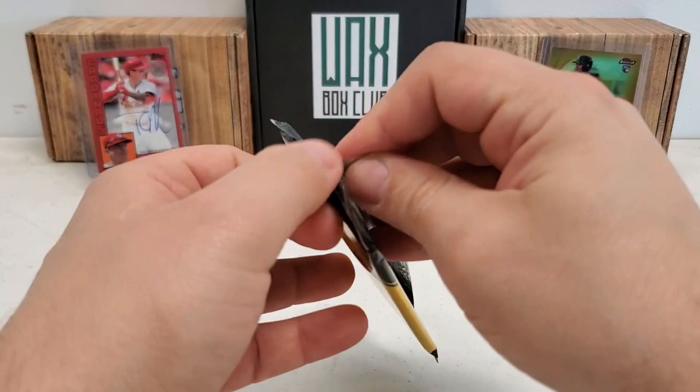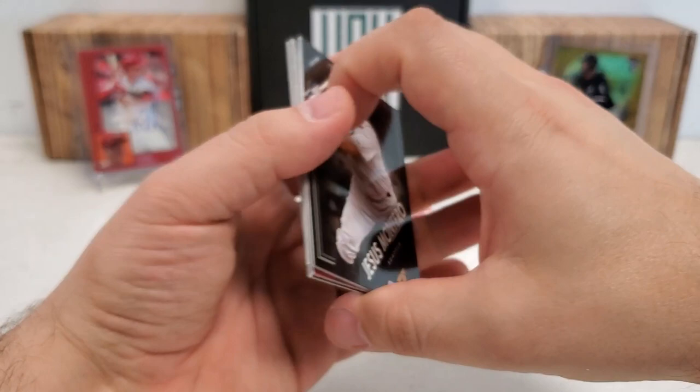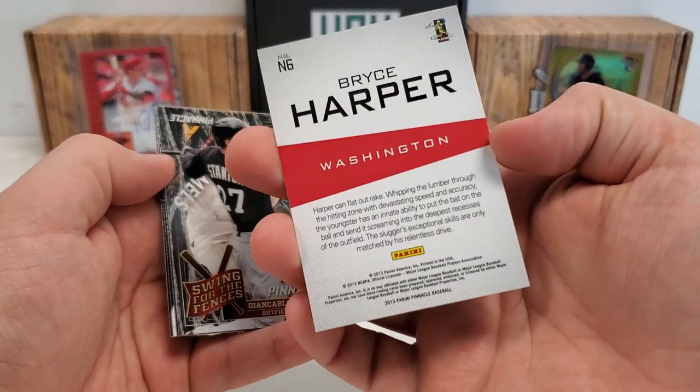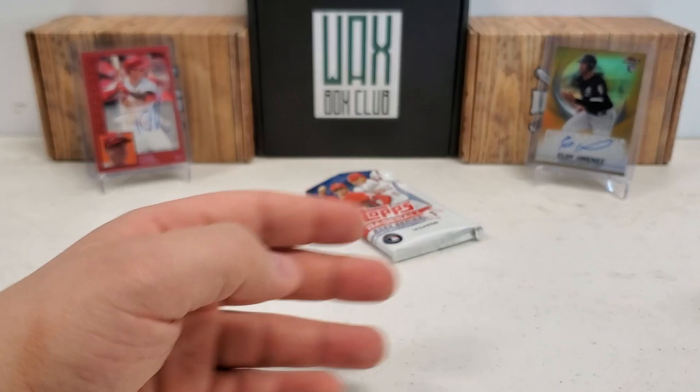2013 Pinnacle hobby pack — see if we get an auto out of here. This is one of those packs I just hunt autos in. The base set itself is kind of terrible, but the autos and the potential for the autos you can pull are pretty crazy — that's the only reason I normally do this. We got a Bryce Harper 'The Naturals' insert, cool-looking card, trippy — not numbered. John Carlos Stanton 'Swing for the Fences' — nice little acetate action. A couple inserts in that pack, not too bad. Cole Hamels, A.J. Ramos rookie, and Milky Mesa rookie.